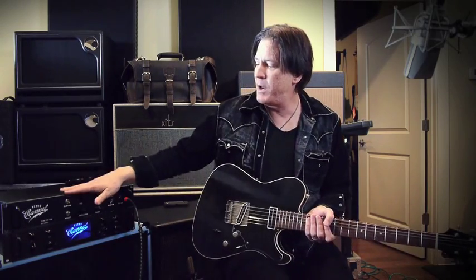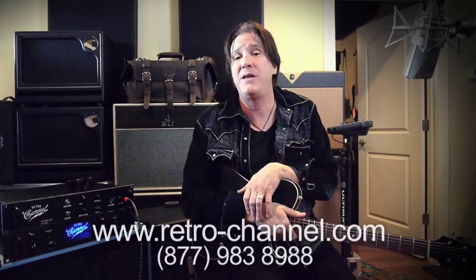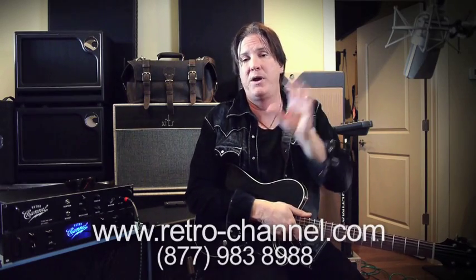Stick around — we want to show you some more applications for the power amp. Call us and get in touch about the Jika Design tube amp we're offering. The price is to be announced in the next couple of days. You can reach us at www.retro-channel.com or call 877-983-8988. I'll pick up the phone and talk you through it. You do want this — it is very groovy. I'm Lance, thanks, bye bye.